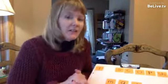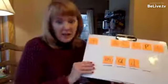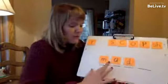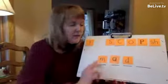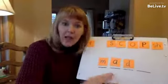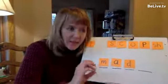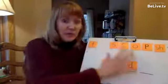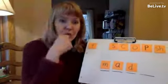What kids get out of it is really strong phonemic segmentation, so they can move from the ability to segment simple CVC words — consonant, vowel, consonant — to much more complex ones like CCVCC words like stamp. And they're able to do that really quickly with this activity because you're challenging them to do the work.